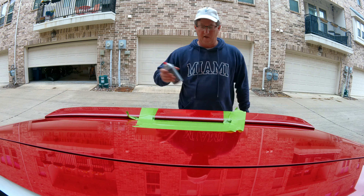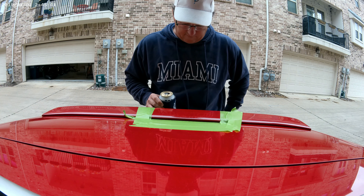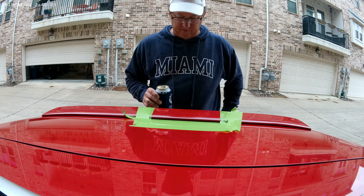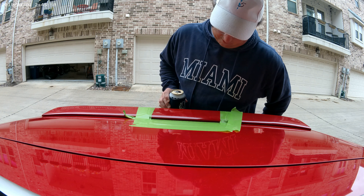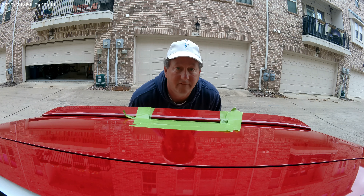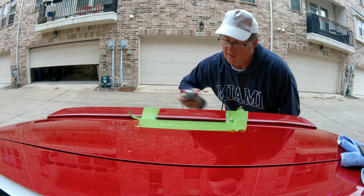Now we wait. These look like two completely different colors. The first coat of clear coat is on and now I'm waiting for it to dry. And I'm waiting, and I'm waiting, and I'm waiting. Still waiting. All right, this is going to be coat number two.